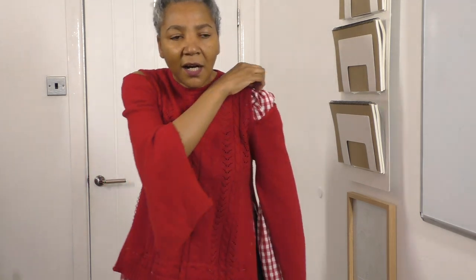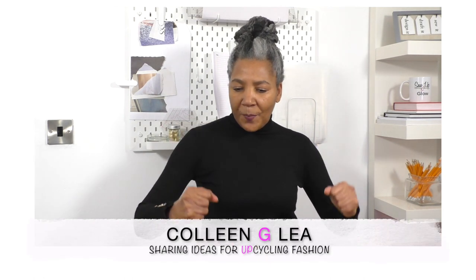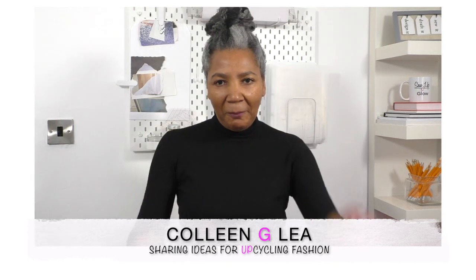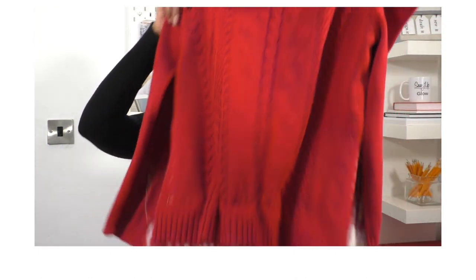Hello, masters and sewers! Welcome back to part two of this exciting upcycling of this jumper — sweater, whatever you prefer to call it. I am so excited, it really has worked out well. We just need to make sure the sleeves work. I still have my basting stitches that I need to take out, but I'll take them out later. Let's just focus on the sleeves.